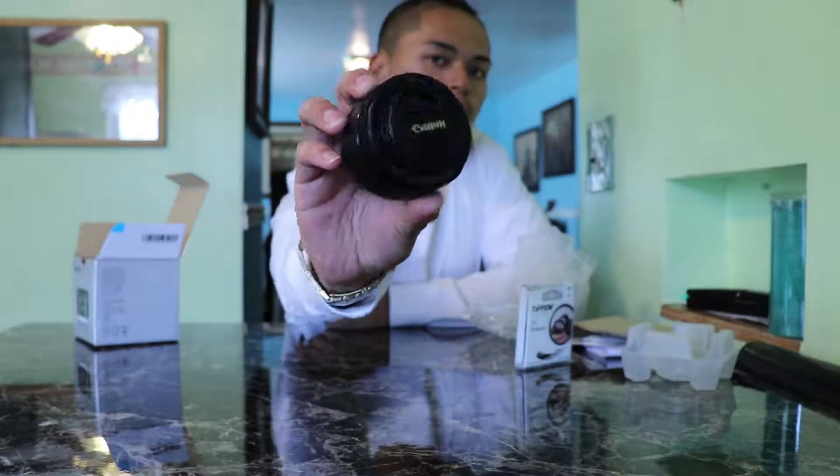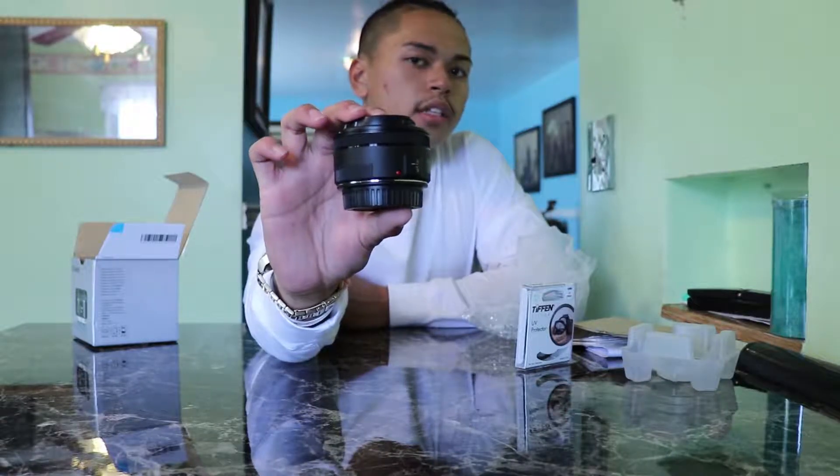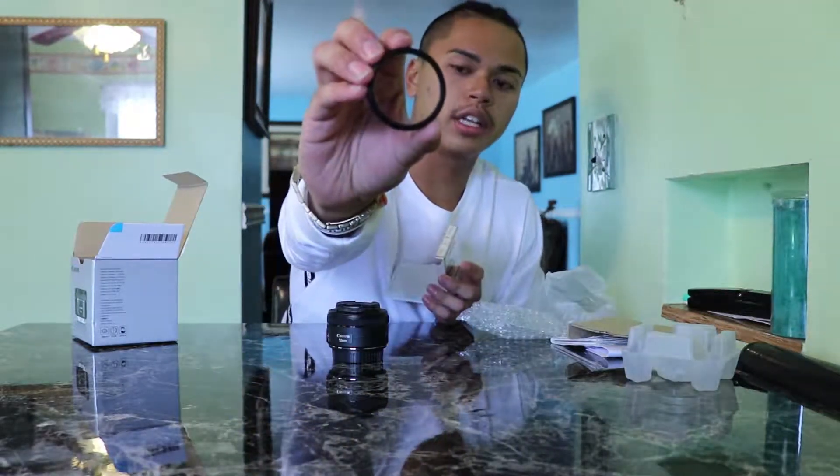This is the lens right here. It's almost a pancake lens — it's not as small as the 24mm one, but it's a lot smaller than the kit lens since it doesn't have that zoom. It has a nice little tiny lens on it.